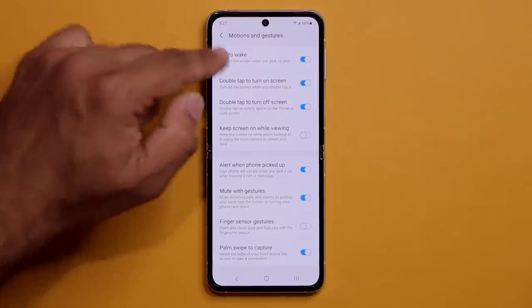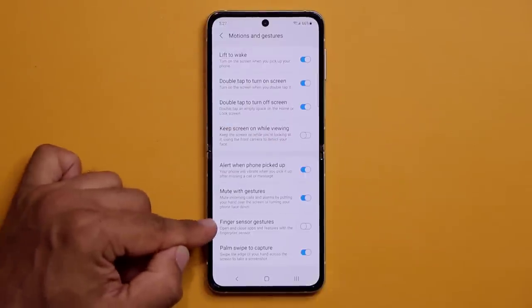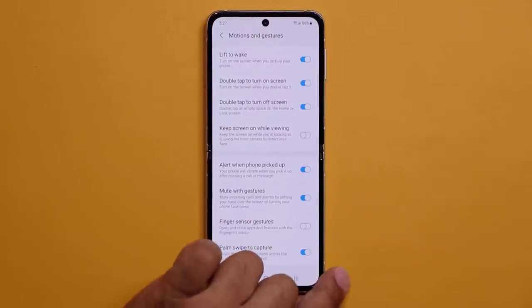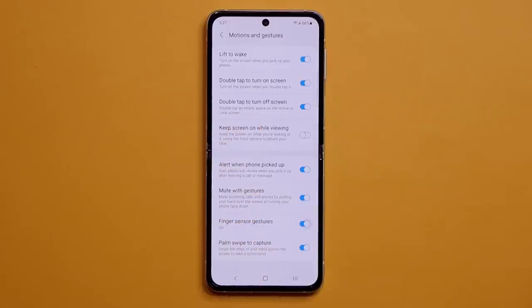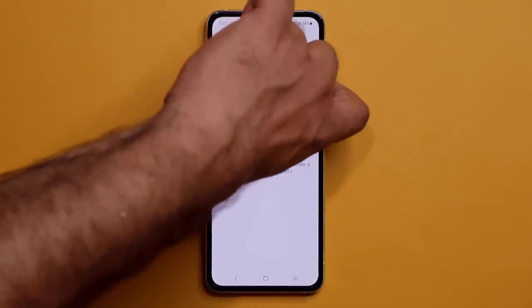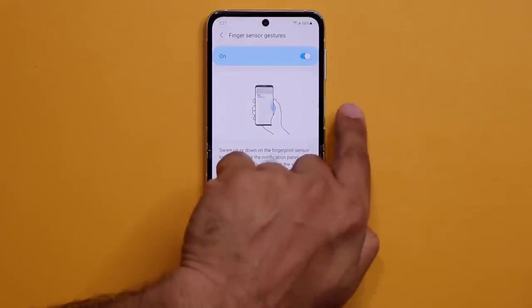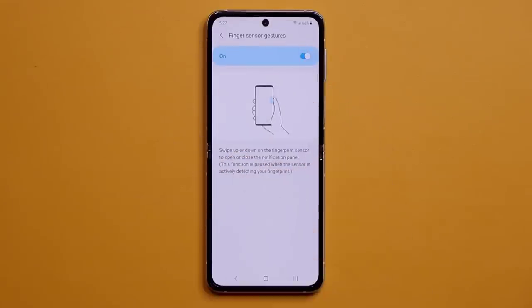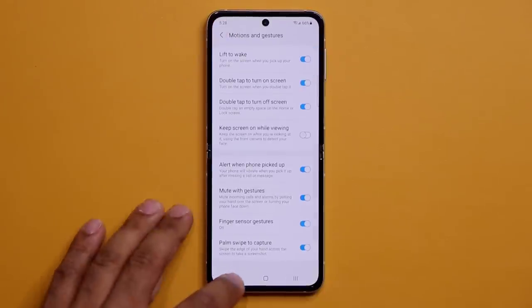There's also a fingerprint sensor gesture. Enable it, and you can swipe down on the side fingerprint sensor to pull down the notifications panel — another convenient way to access notifications.